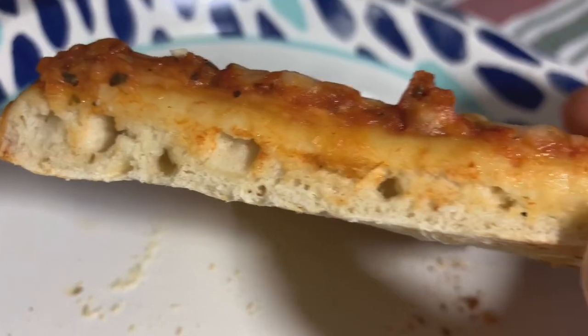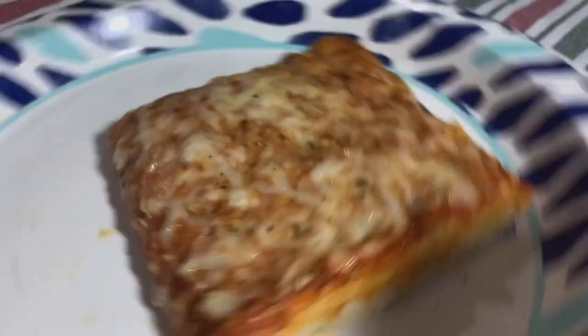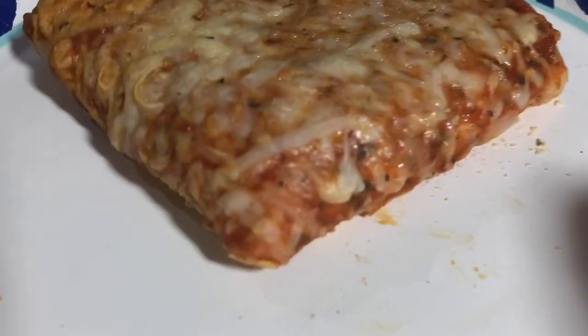Asiago, mozzarella, obviously Romano and Parmesan - and that's what's giving off that fragrance, that sharpness. There's also garlic on this pizza which adds to that fragrance and really adds a punch to the flavor. The sauce is just lacking and the dough is horrible, which is a shame, because the cheese is fantastic - the blend of cheeses, I love that, and the herbs, there's some flavor here.